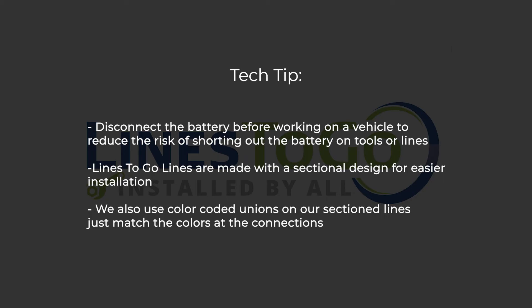Tech tip: disconnect the battery before working on a vehicle to reduce the risk of shorting out the battery on tools or lines. Lines2Go lines are made with a sectional design for easier installation. We also use color-coded unions on our sectioned lines — just match the colors of the connections.